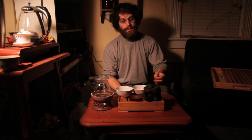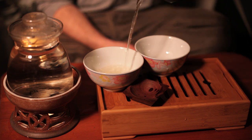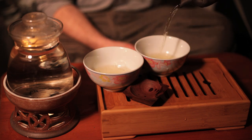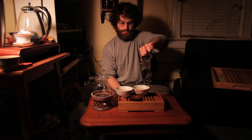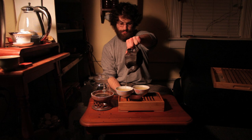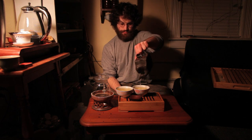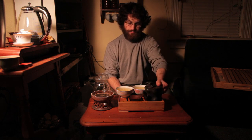So after about a minute and a half, which is typical for all oolongs, you pour all the tea out into your cups. Enjoy.